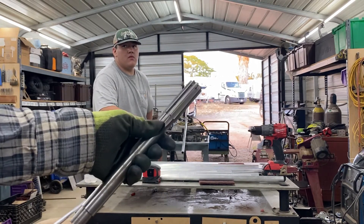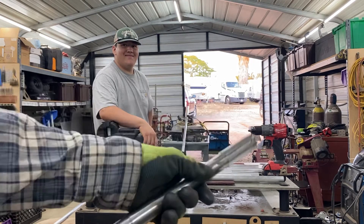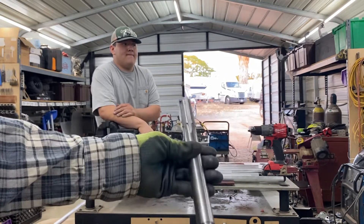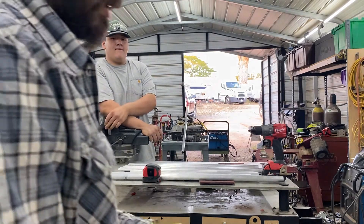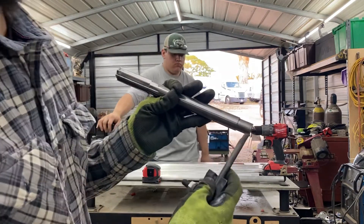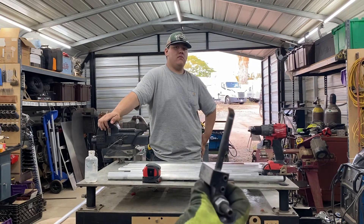I normally use this guy — it's an eight-flute reamer tool. I bought it at McFadden-Dale's, a local hardware store, and they're not cheap — this thing was $125. I did have to modify it to be able to throw it on my lathe. If you don't have this tool you could try the other option, but if you don't have a lathe it gets tricky.